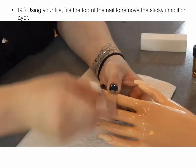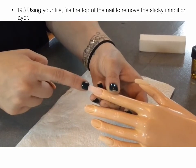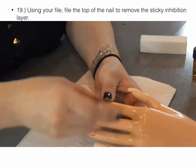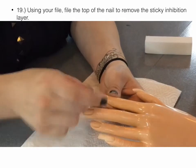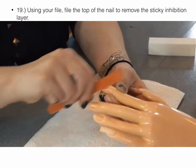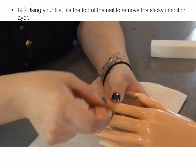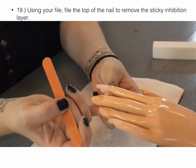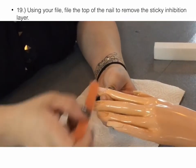I'm going to start taking off the sticky layer. Once I start filing, you can see how it's beading up — just keep doing that. That is the inhibition layer that you are removing. Be careful when filing that you're being mindful of the skin, because the mannequin hand is made of rubber plastic and it really does show your file marks easily. You also want to make sure you're pinching and holding the nail like you would with a real person.